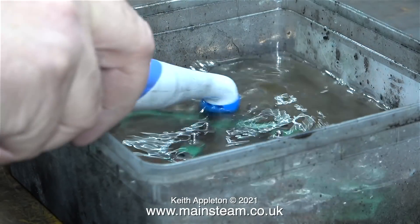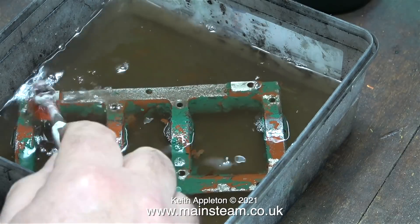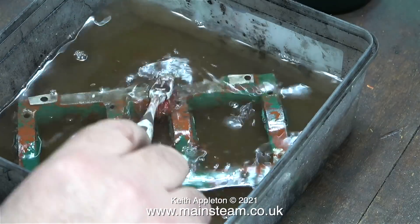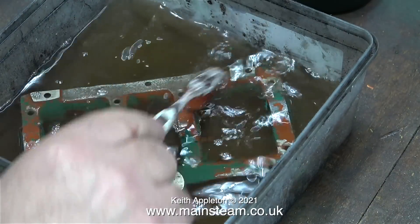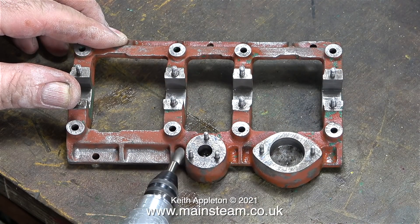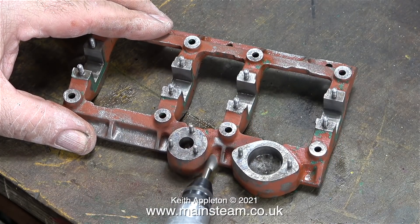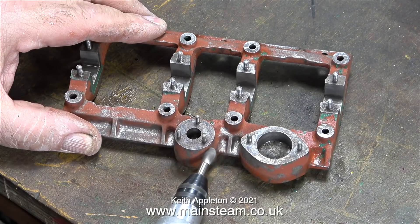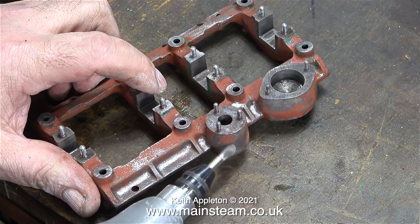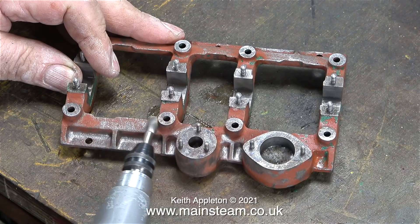I'm using this electric toothbrush that a viewer sent me — it's quite large and I thought it was going to be useful, but unfortunately cellulose thinners attacks the plastic it's made from, so I'm going back to the old method of using my regular toothbrush. I think this toothbrush is made from polypropylene and nothing seems to attack that. This casting has been painted with red oxide primer; here I'm using a wire brush to remove as much of it as possible. I intend to paint it using some etching primer which should really bite into the cast iron, so we'll be removing most of this red stuff.